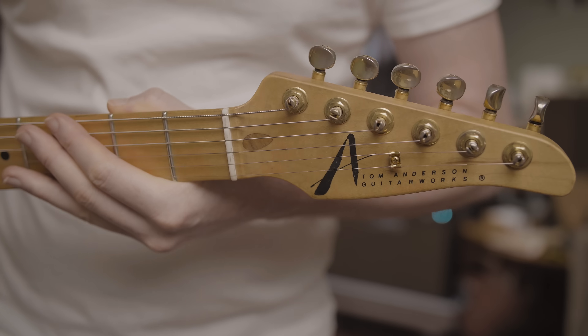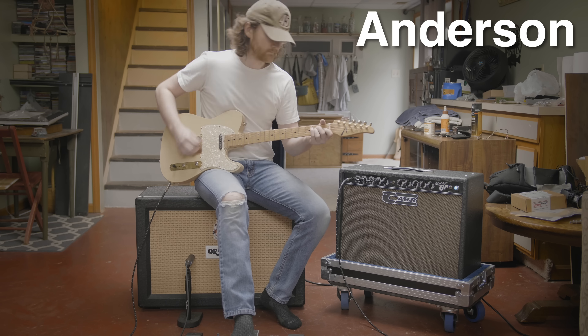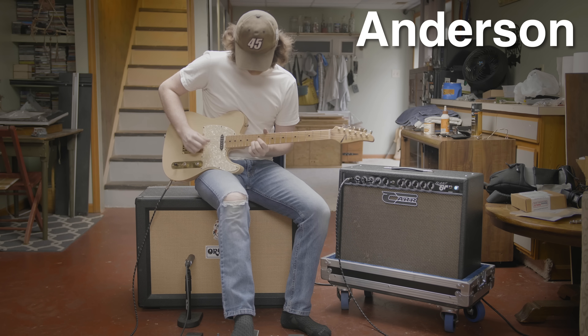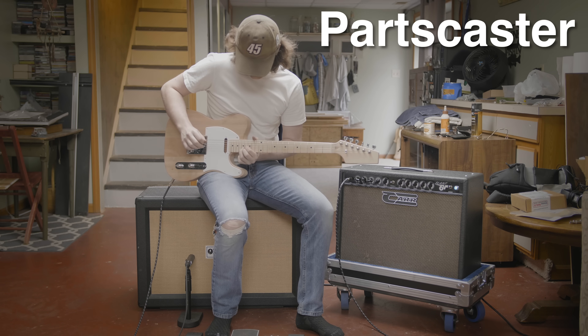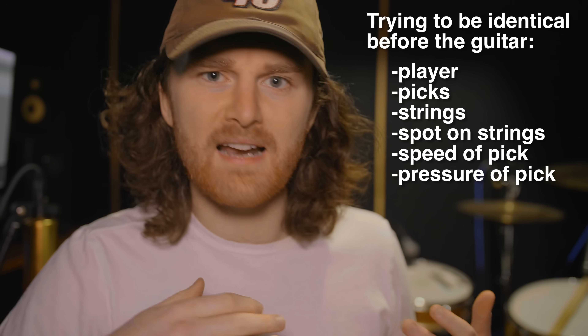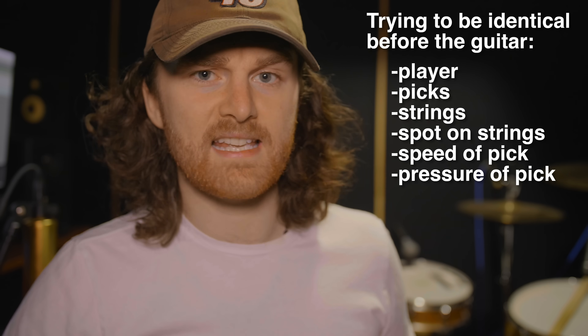As a baseline I tested it against my Tom Anderson Tele, because almost everything about the Anderson is different than the parts caster. The only difference, with any test in this video, is the guitars. Everything after the guitar is identical. And everything before the guitar — the player, the picks, the strings, the spot on the strings where the pick hits, how hard the pick hits, how fast the pick hits — all of that is controlled as tightly as I can. So the only difference you're hearing is the difference between the guitars.